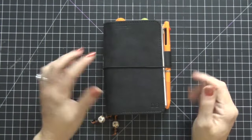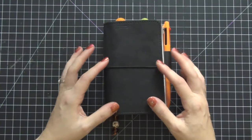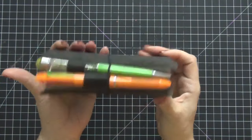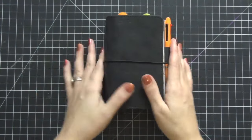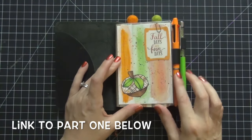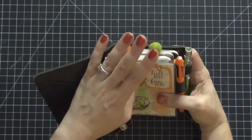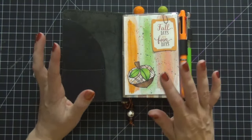Hi guys, today we are going to do part two of my fall series for my traveler's notebook. This is my Foxy Fix number two pocket Licorice traveler's notebook — I will link the shop below where you can purchase this. I absolutely love it. This is how we left off on the last video; we had created a dashboard here inside — that was the only thing we had added — and I have the two pens, the peach palms, and my bookmark.